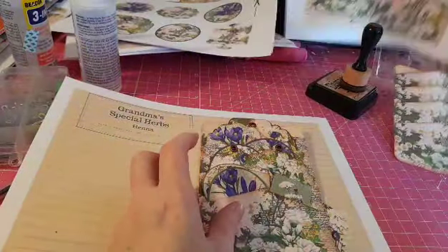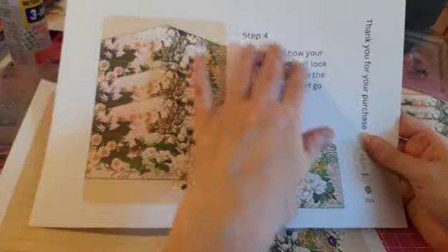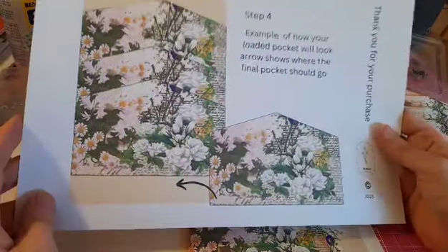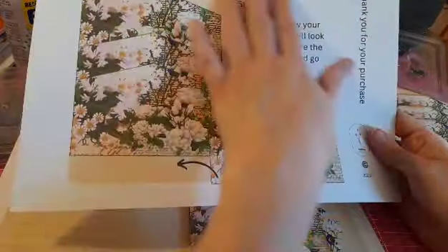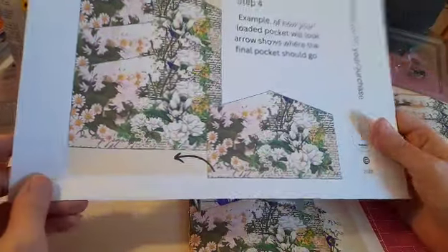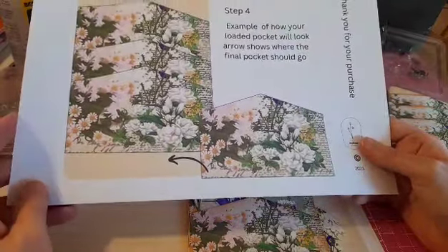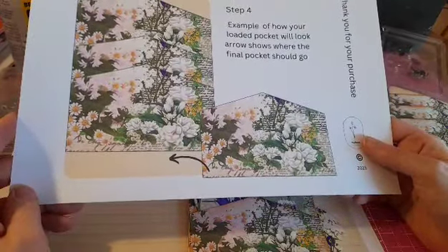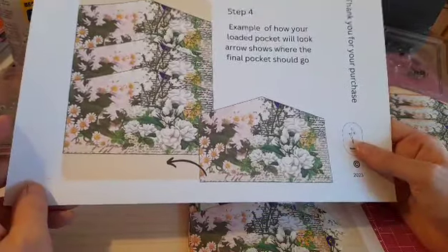The kit does come with these instructions showing you how it should look, but don't print this one because you're not supposed to cut this one out — it's just your reference. If you just read it on your computer, you're saving your ink, because colored ink is quite expensive at the moment. So just to save you from printing it out — don't bother printing the reference sheet.